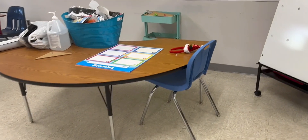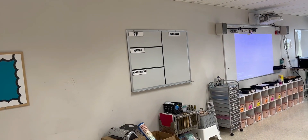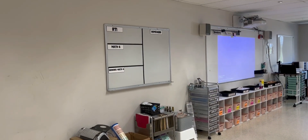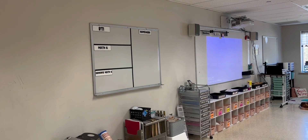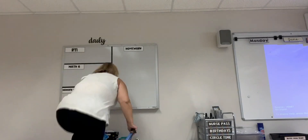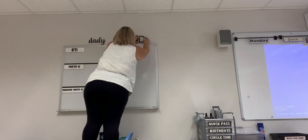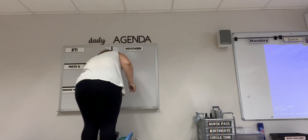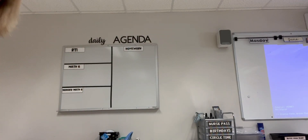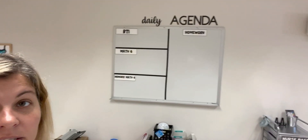We're going to put our header — daily agenda — up there. I used my Cricut to make it; it's like my one crafty thing I did so far this year. Daily is way too small, so now I have to go home and fix that. Agenda is just right.